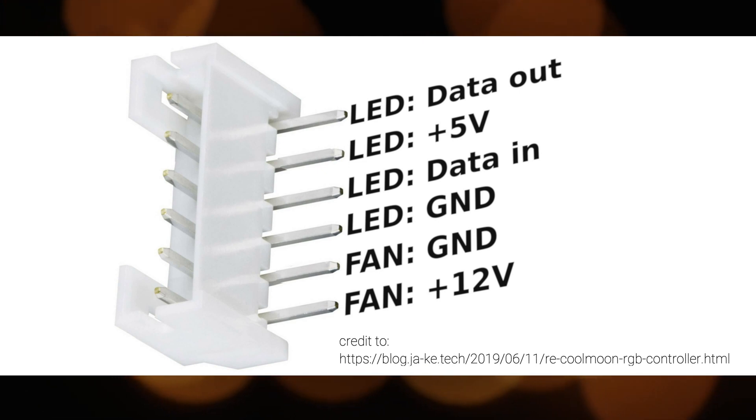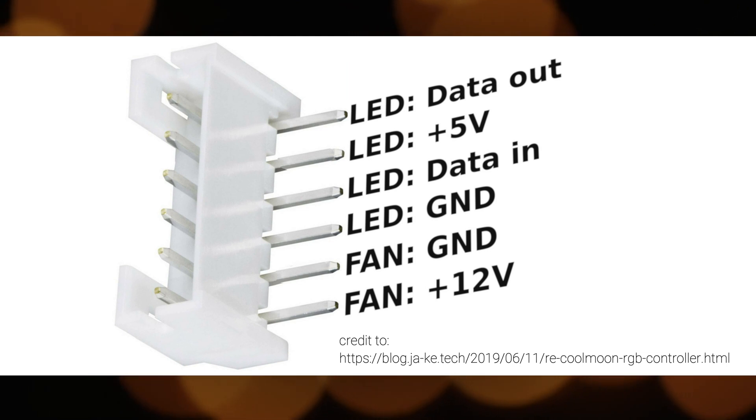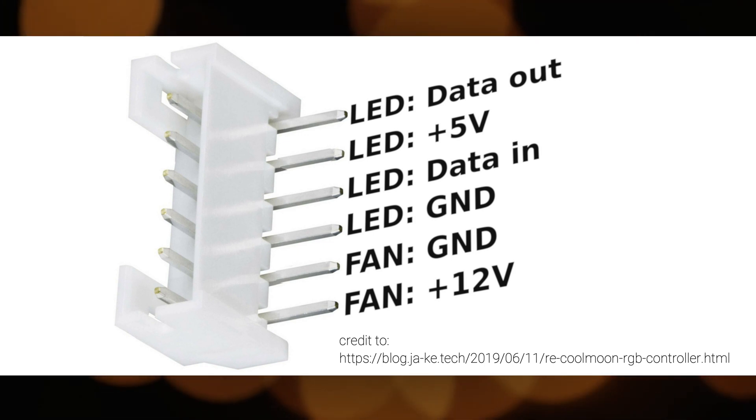On this image, this is the layout on how the pins are configured according to its wiring. You have the data out, 5 volts, data in, 2 ground pins, and the 12-volt pin.